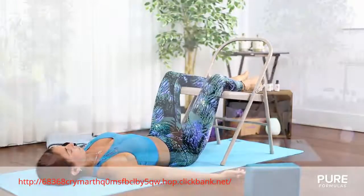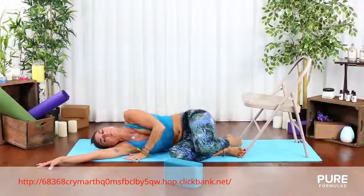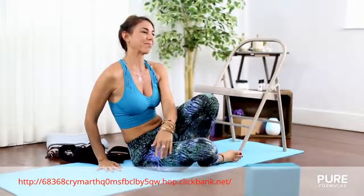Bring your knees into your chest and slowly roll onto your side. Don't forget that to be effective, this must be done daily. Thank you for watching. Namaste.